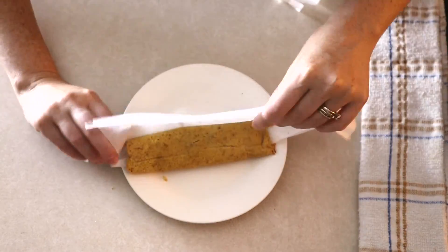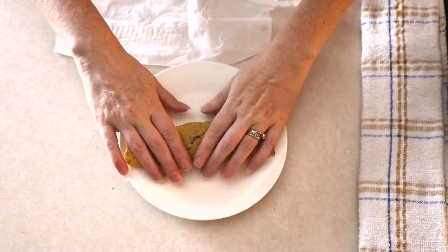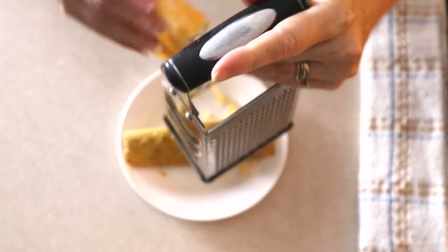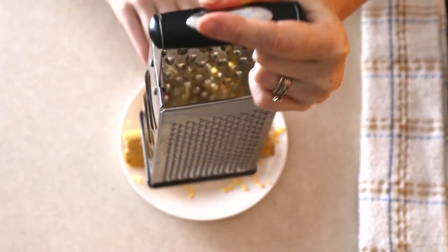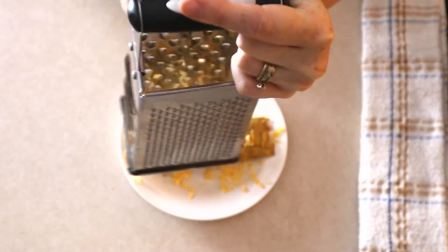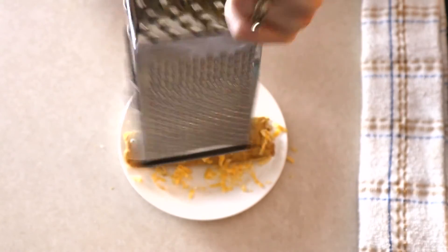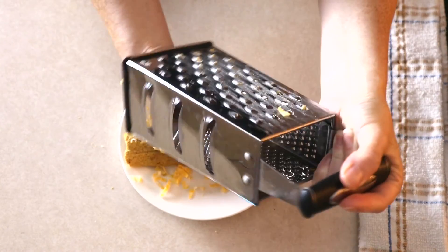Once your tamales are completely done cooking, place the tamale packet on a serving plate of your choice and carefully unroll the tamale. You can top it with cheese, salsa, or whatever desired toppings you like — or eat it plain. This recipe only makes five tamales, so if you want more, you can multiply the recipe and it will still turn out great.